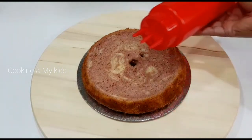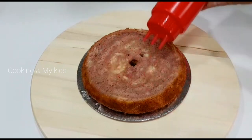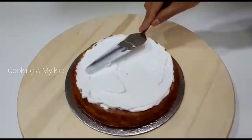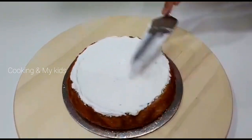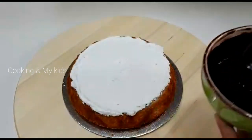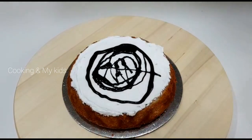Put the whipping cream on the first layer of the cake, then put the strawberry essence on the first layer. The cooking chocolate will melt in the microwave for 30 seconds. This will spread on the top of the cake.